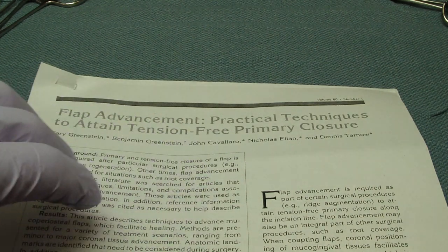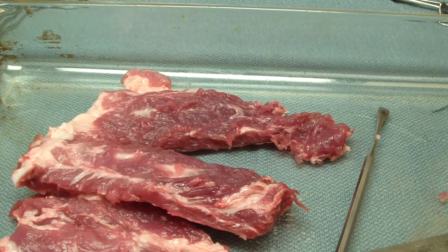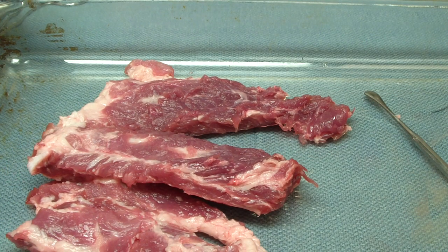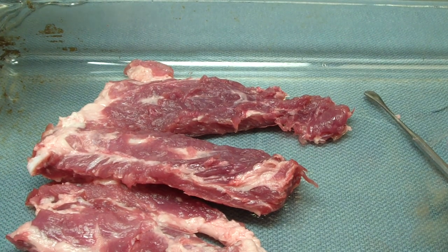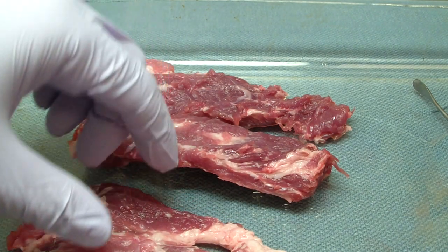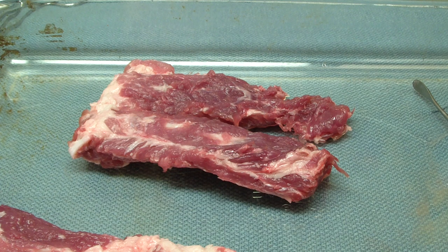Tension-free flap is critical while you're doing ridge augmentation. A colleague mentioned that on a periodontal course they used pork ribs to practice periosteal release, so I went out and got some. I've been mentored by several oral surgeons and periodontists and seen different ways of doing this, but the end result is a tension-free flap through releasing the periosteum.